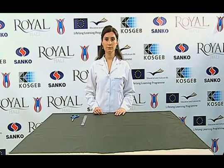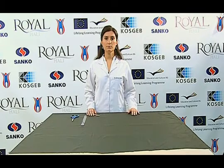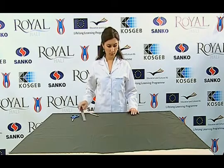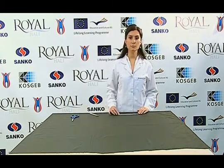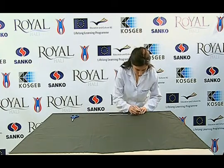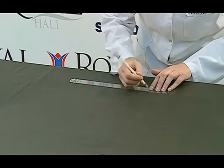In addition, specimens must not be taken from wrinkled places and places where there are folding traces. Two sets of specimens, including five warp and five weft test samples, are prepared. The sample size must be 60 millimeters by 300 millimeters.